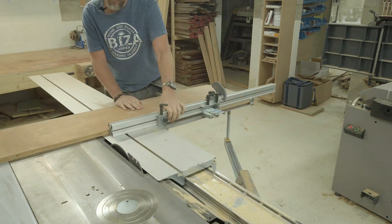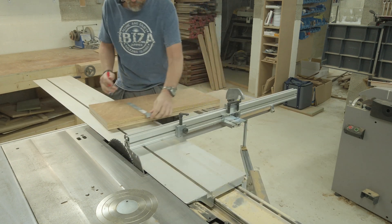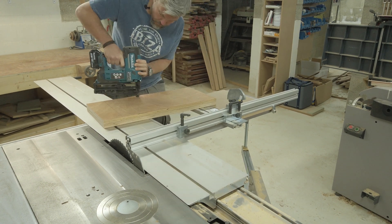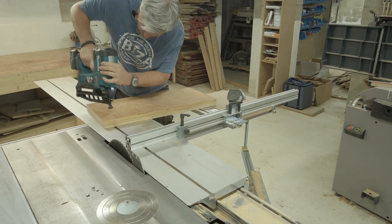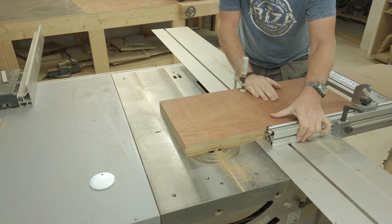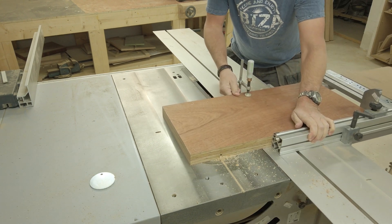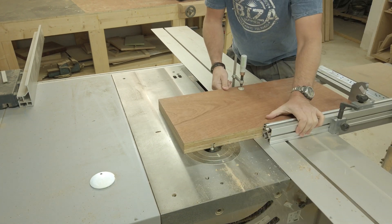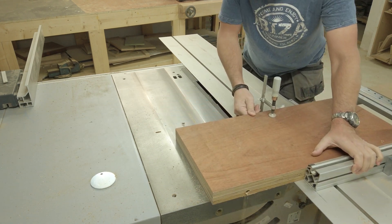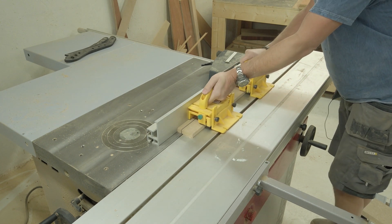I start out by cutting two pieces of plywood to equal dimensions, then I mark the lines for the t-slots. Next I nail both pieces of plywood together, making sure I avoid the lines where the t-slots have to be cut. Then it's time to route out the t-slots — I first use a straight cutter to remove the majority of the material, and then I use the t-slot cutter for the actual slot.